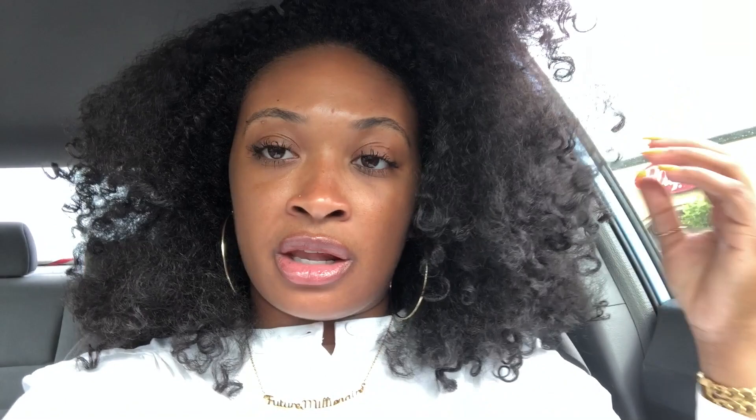The wig that I'm wearing is a fingercomber wig, my faves. It's the elongated fro curl wig.